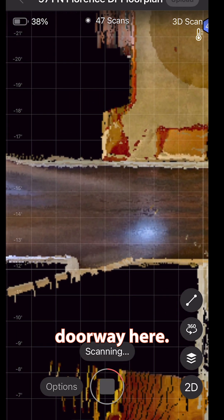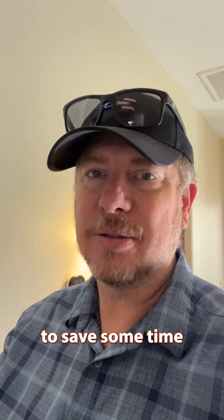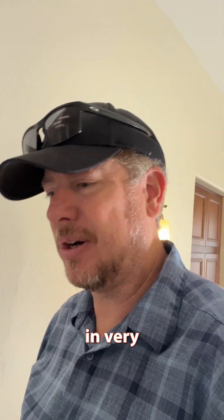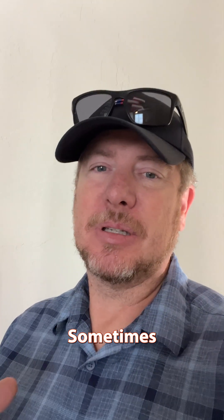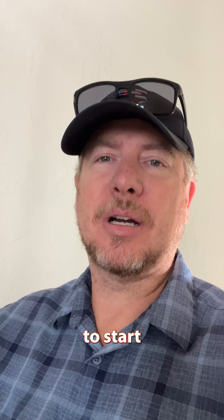It should be right in front of this doorway here. And just like that, you're able to save some time from one area to the other. This works in very large homes. Sometimes you cannot get it to line up, so you have to backtrack a few to get it to start lining up.